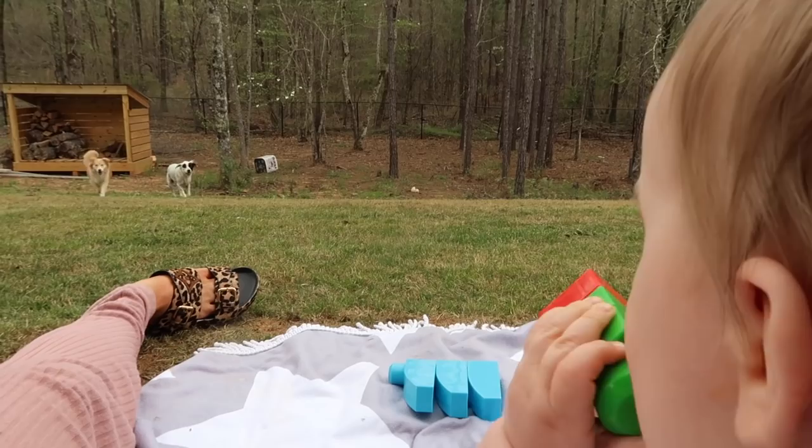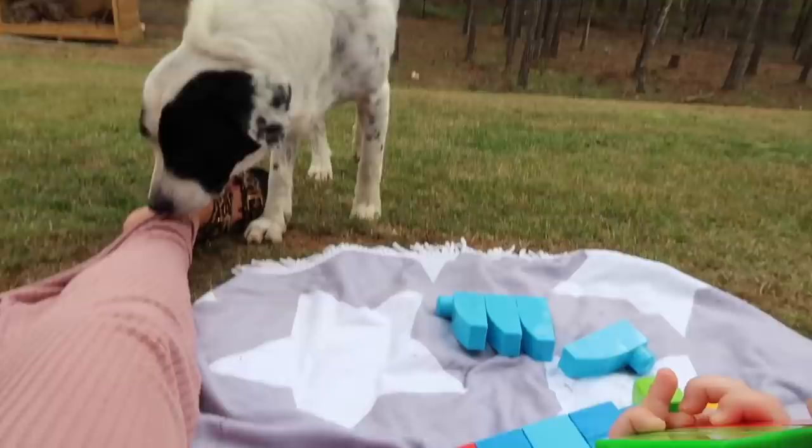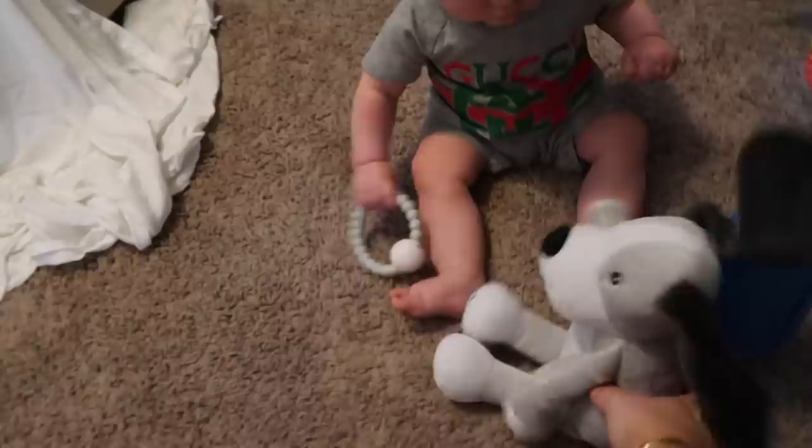Hi, girl. Hi, big girl. What are you doing? You want this rattle? I went and got it for you. Mace is just playing here while I went quickly into the kitchen and grabbed a trash bag because I'm about to clean up our room.